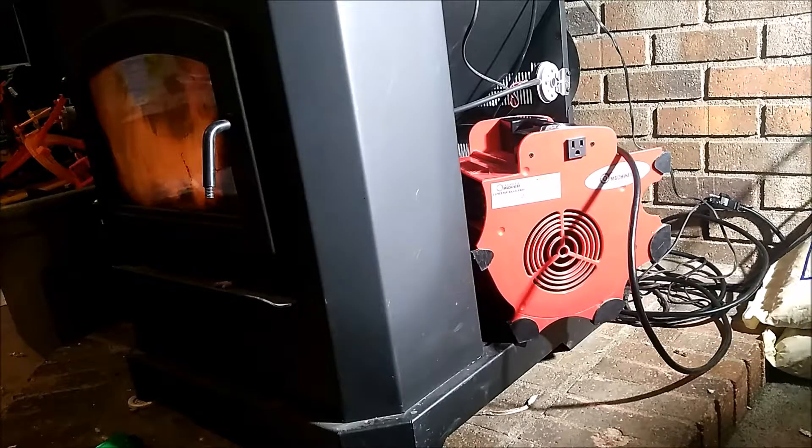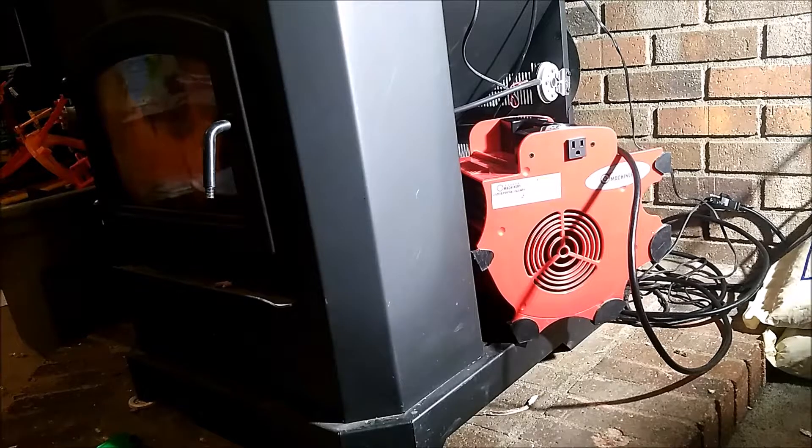So there you have it — a quick blower fix for a pellet stove when your parts are on order and it's 24 degrees outside. This is your responsibility if you choose to do this; I am not responsible for any damages that may happen. Please like, share, subscribe, and comment — thanks for watching.